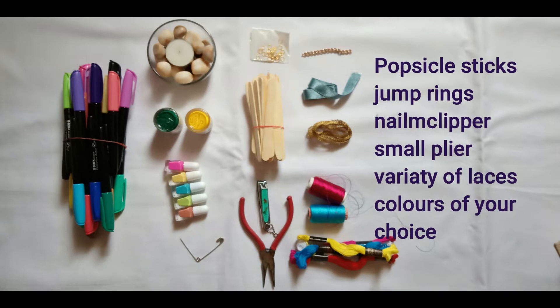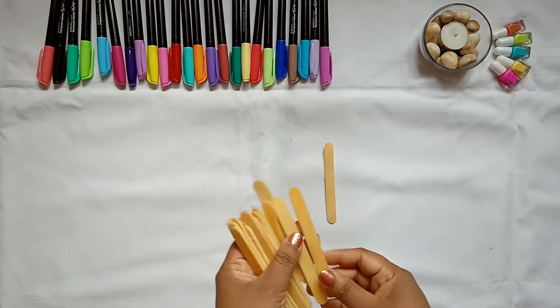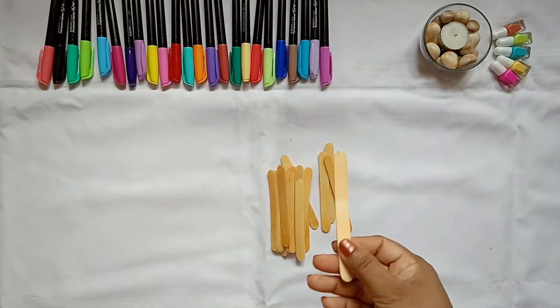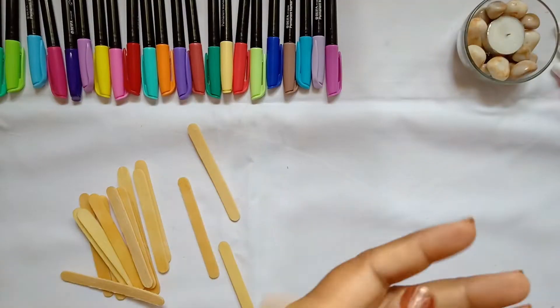For that we need popsicle sticks and tools like especially the nail clipper, a small plier, a pin, a candle, a few colors, and any kind of laces. So let's get started. Firstly, take the popsicle sticks and soak them in water for about four to six hours.